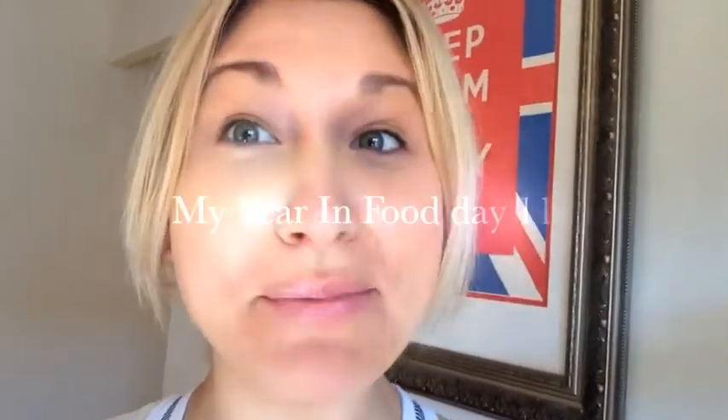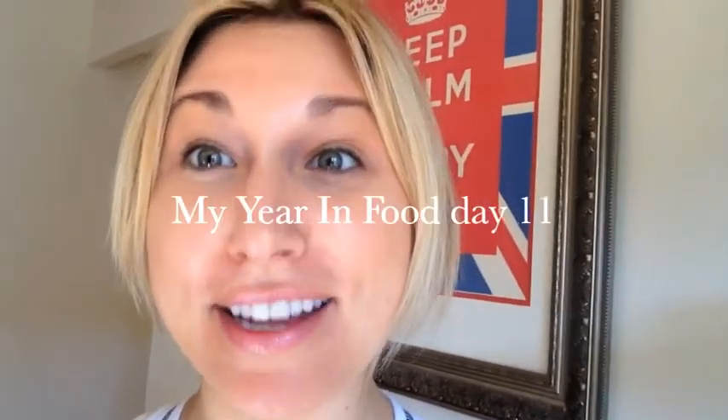Can you hear James Brown going crazy in the background? It is day 11 of My Year in Food and it is Sunday, baby! For us, that means James Brown brunch. So we are having an amazing little brunchy brunch here at home, and the best part of the weekend for me, especially Sunday, is I don't have to cook. Cheers to that — my lovely man is the best, he treats me to an amazing brunch on Sunday.